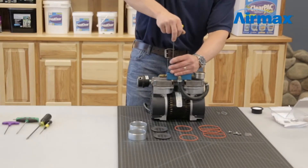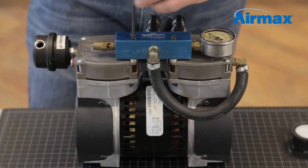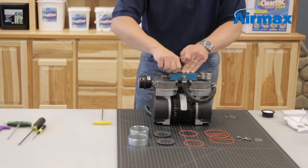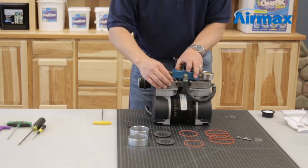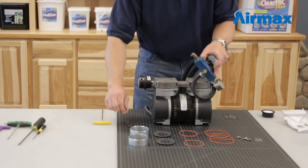First, use a 5/32nd Allen wrench to remove the two screws holding down the manifold. Remove and save the two bushings underneath the manifold.